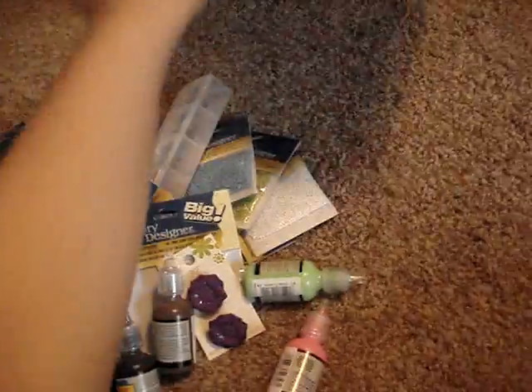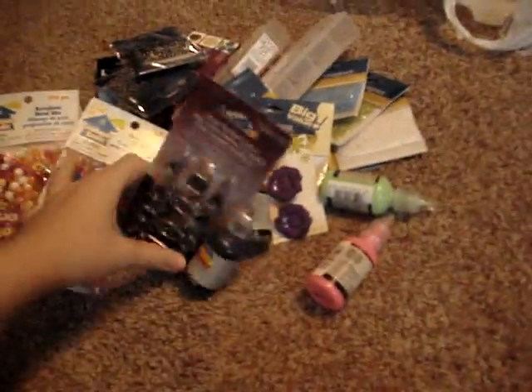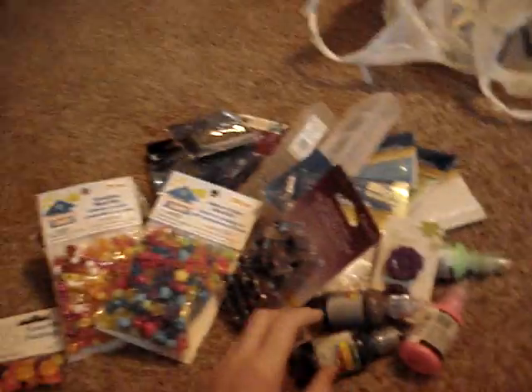That's all I got at Joann Fabrics and I think the total price was like $70. I know it's a lot, but at least it's not like $150 or something, like Michael's would be.